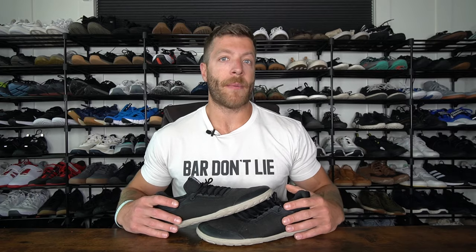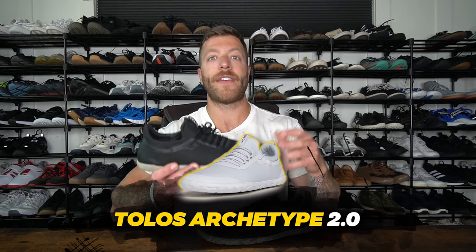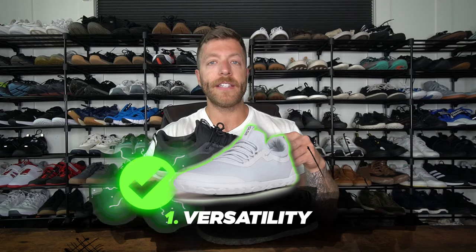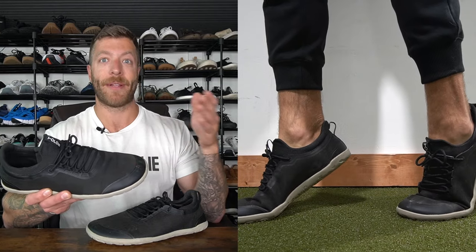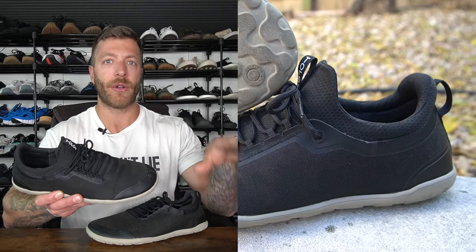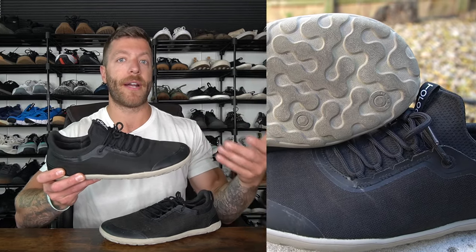So if you've subscribed to my channel for a while you know I like the Tolos Archetype 1.0 and the 2.0. The 2.0 is obviously making my best barefoot shoe list — it's my first lead-off model, and that's for three key reasons. Number one, I love the versatility of this shoe. This is a model I can train in, lift in, do some cross training, and then also wear casually. If you only want to spend on one barefoot shoe and not buy a ton, you can get one model to wear for a little bit of everything.